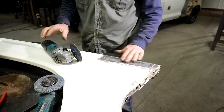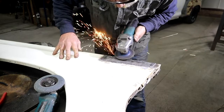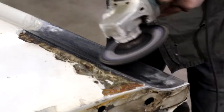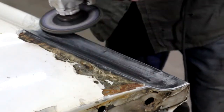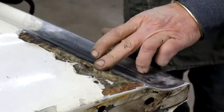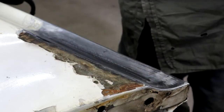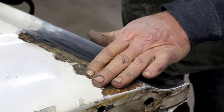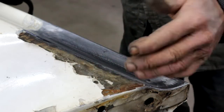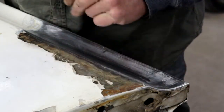Fully welded. Now I can attack it with the grinder. The old truck has a lot of body filler in this area - a dent from a previous life. Well, it is what it is. I'm not too worried about it - I mean it's just a rat truck, it's just gonna add character.